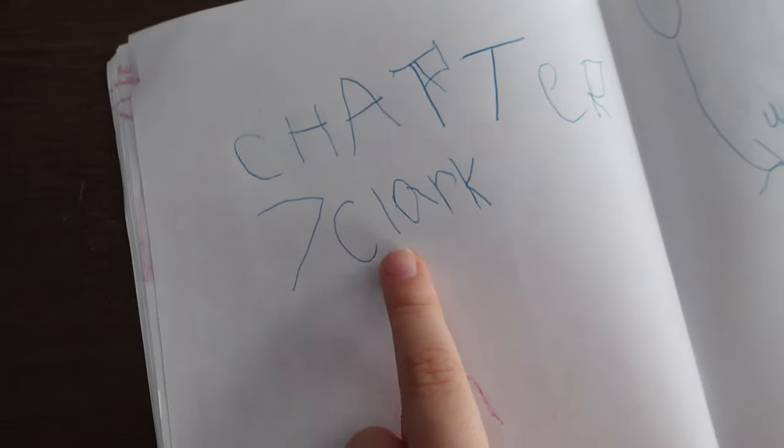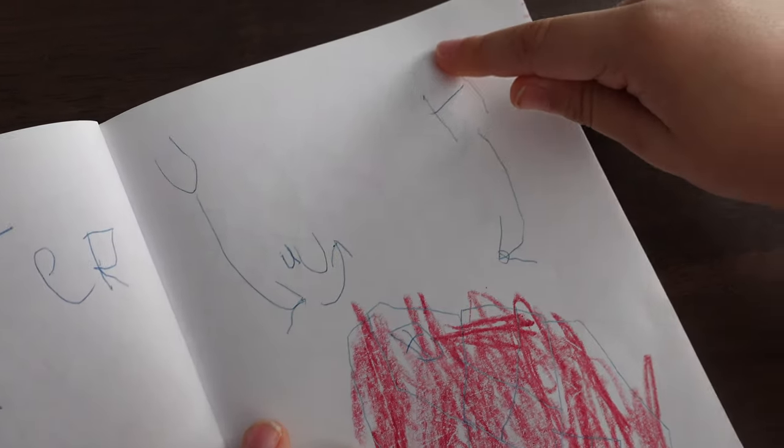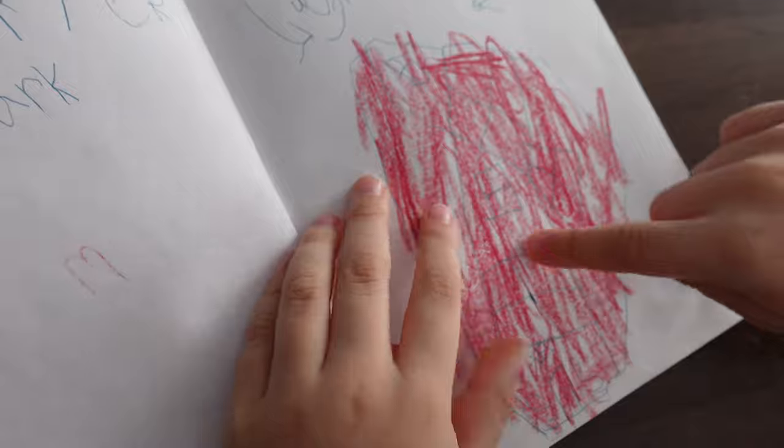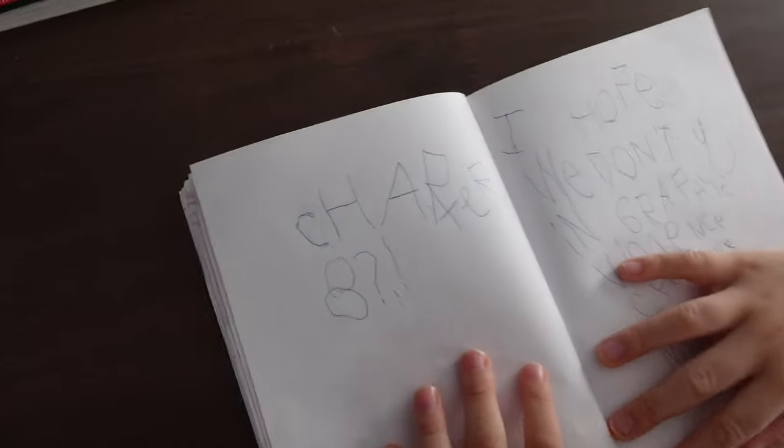Chapter 7: Clark. You up. House right here — that's what my house is. Chapter 8.